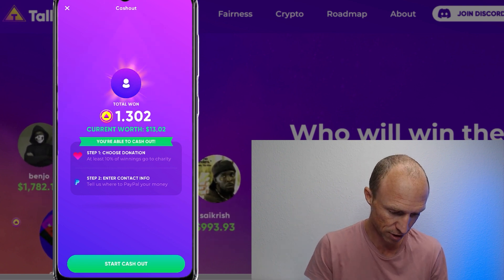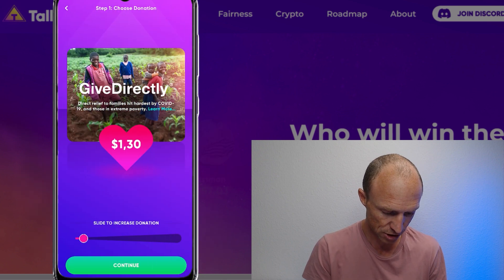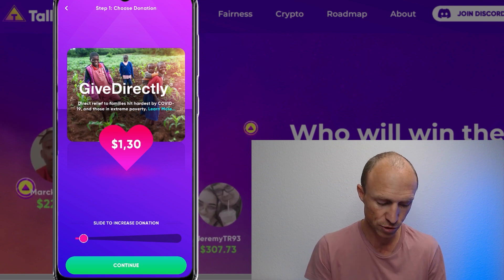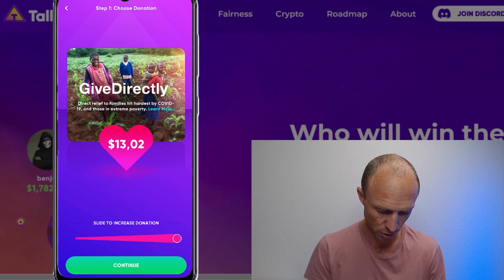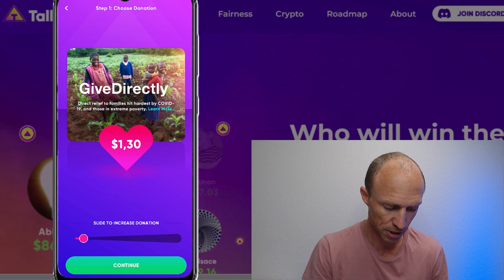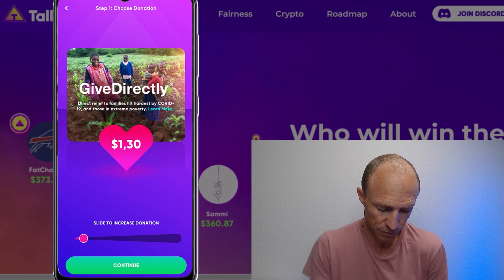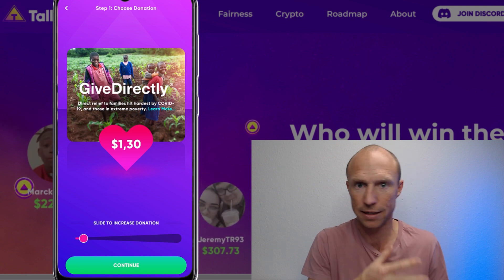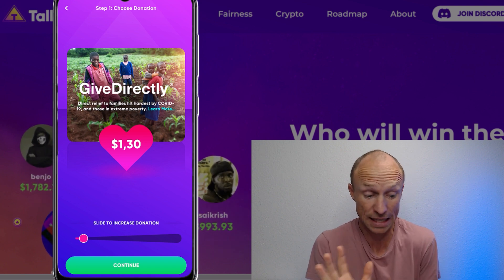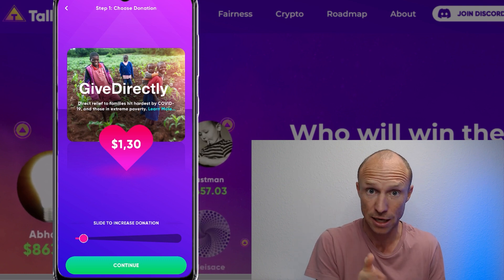To start the process, just click the 'Start Cash Out' button. You can see you can't decrease the donation below 10%, but you can choose to donate more if you want. I'll just donate the minimum. You can learn more about what they're donating to here, though I can't verify whether all the money goes there or if they charge administration fees — I just can't confirm that, so I can't say for sure.